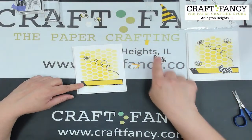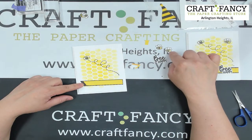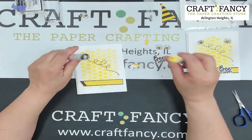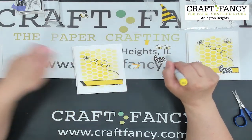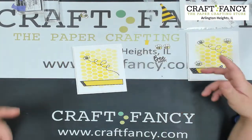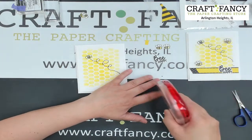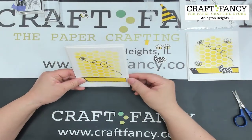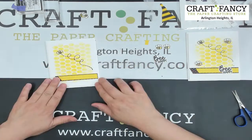As homework, I pre-stamped the 'Bee Happy' sentiment and made a couple extra bees. I used Copic markers — Y13 yellow and black to fill in any white spots — and colored the little bee. I did that ahead of time because by the time you fussy-cut, stamp, and color it, there might not be enough time to finish both cards within 45 minutes.